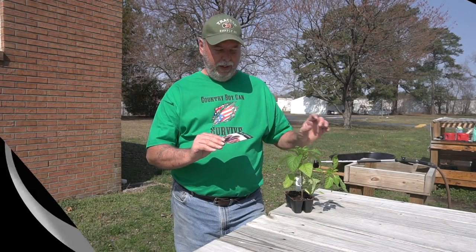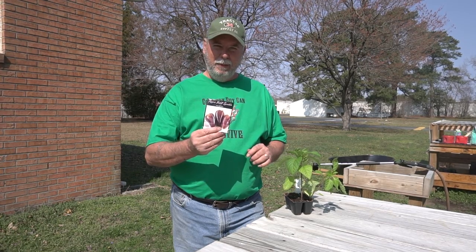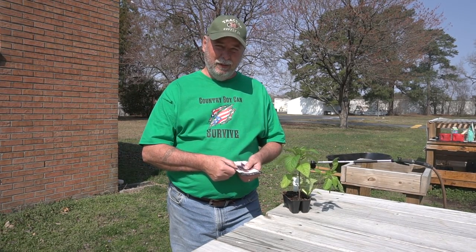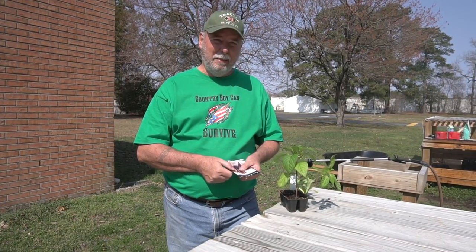Got another sweet pepper for you called Violet Sparkle. Real pretty plant, real pretty fruit. We're gonna get started on transplanting these out into the bigger pots and we'll see you over at the planting table.